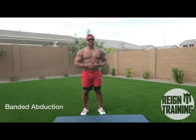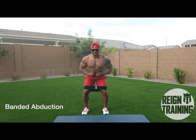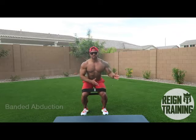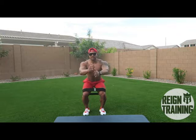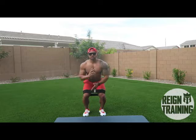Alright guys, for the fourth exercise we're gonna do an abduction workout. You're gonna get down to a spot position like so — hands on your hips or you can hold your hands out. Take your left leg and abduct up, then bring it back. Take the right one, same thing — up and bring it back. We're gonna do five to the left and five to the right. Let's go.